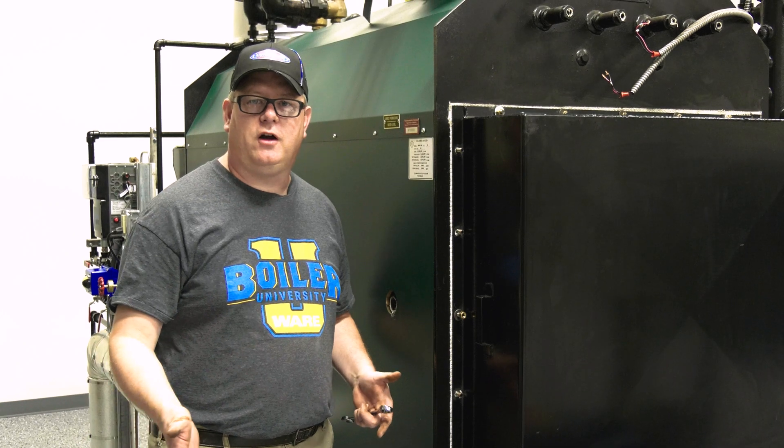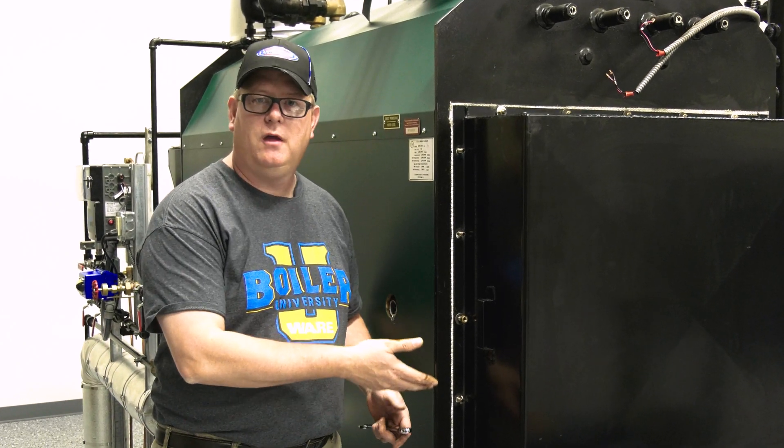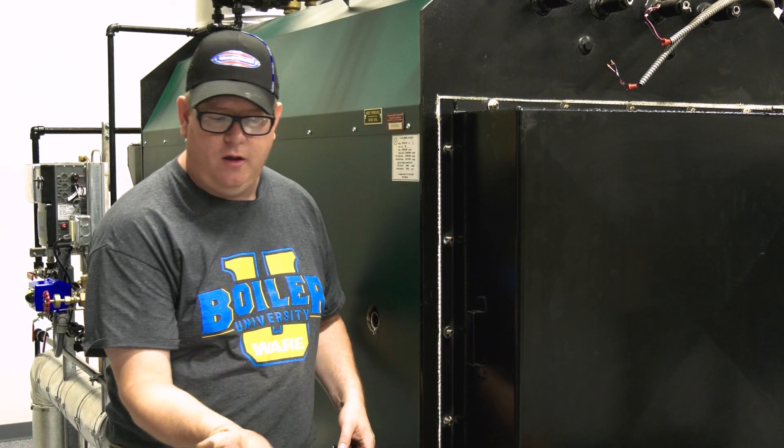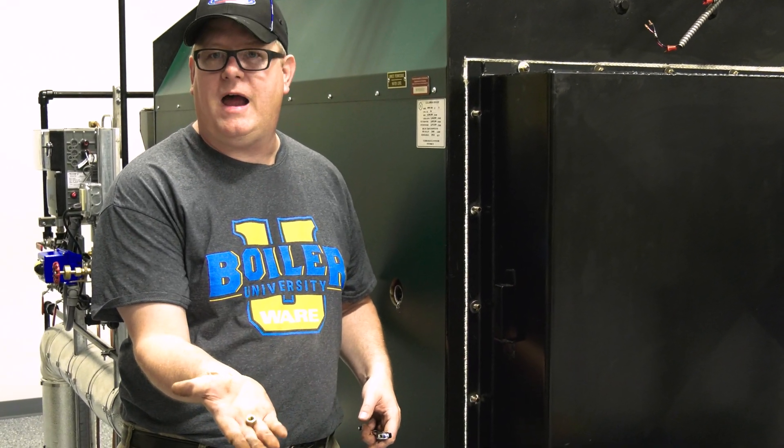On this week's boiler tip, we're going to talk about brass hardware. A lot of times on a boiler, you'll see on the boiler door, the nuts holding the door on are brass.